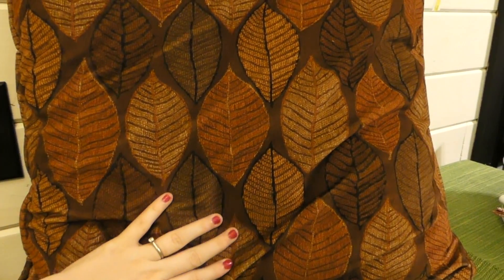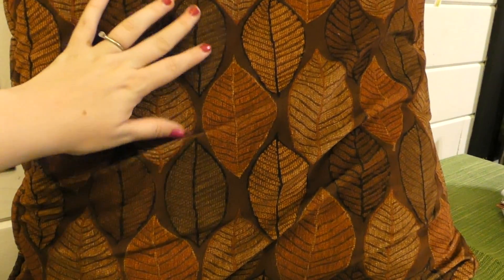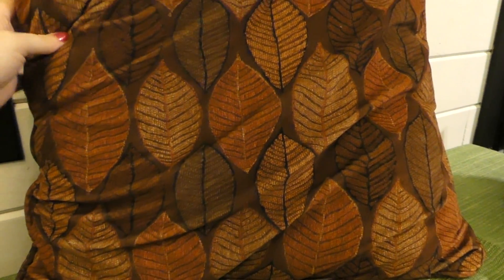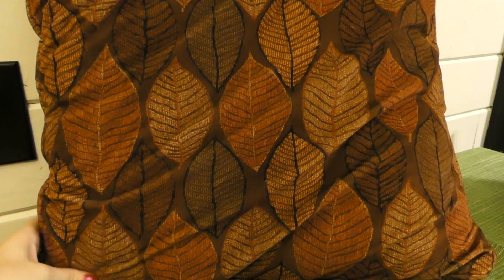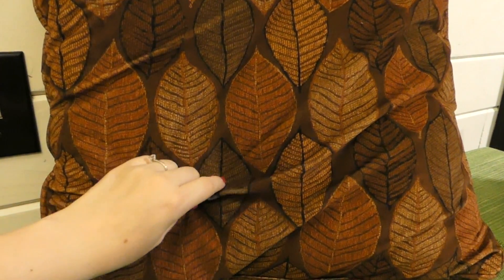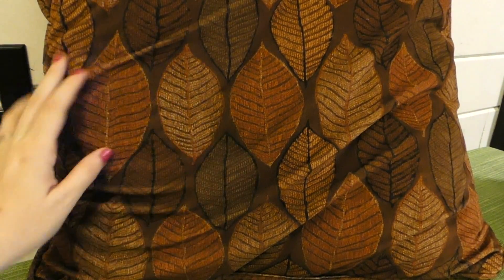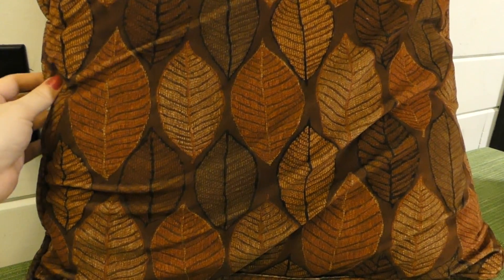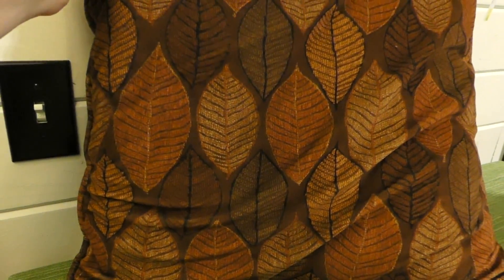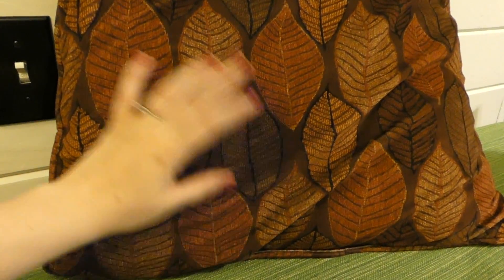I picked up one more fall item, which is kind of funny because I'm just about ready to start decorating for Christmas. I'm one of those people who like to decorate early, right around Halloween time. But this was a nice pillow for three dollars. It's a real soft, almost velvety material. I got this with the intention of making a pillowcase to go over it for the upcoming season, and then I can take it off and just use this pillow for next fall as well. Throw pillows are super expensive, so if I can thrift a nice one for cheap, I definitely do that.